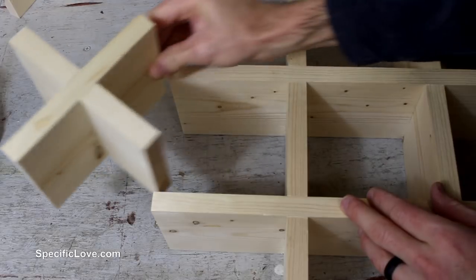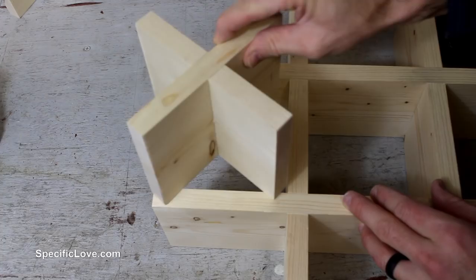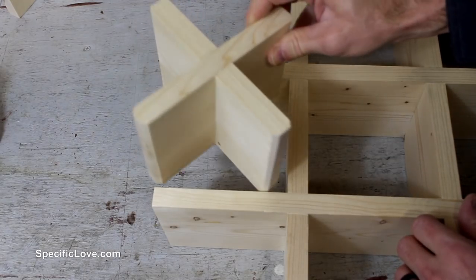After giving the glue a little time to dry I tried to test fit the X's in the frame and found out that it was just slightly too long. So I took them back to the table saw where I removed just the corner edges of each X, and they fit perfectly.